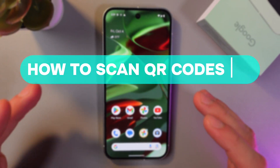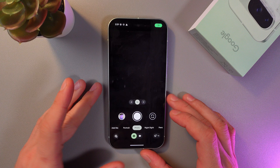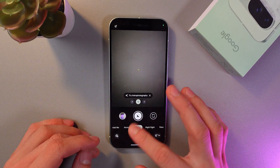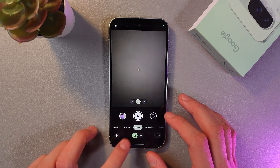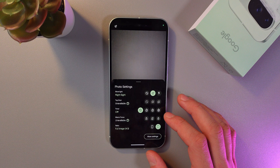Hello everyone, and today I'll show you how to scan QR codes on your Google Pixel 9. To do that, open up the camera application on your phone. Make sure that you are in photo mode. At the bottom left corner, find your camera settings.